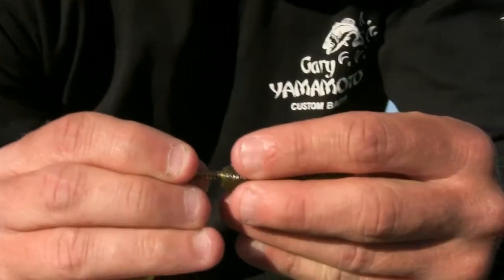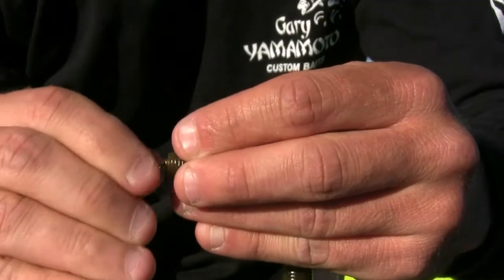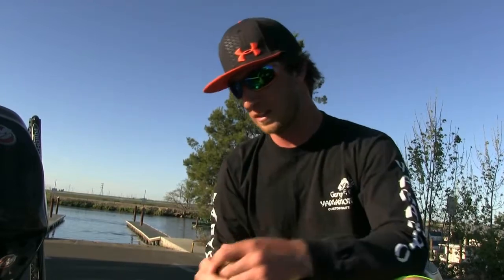One thing I like to do is take a wood screw and insert it into the head of the Senko. Here will be the tail, and here's the head where you traditionally rig the bait. I like to screw the wood screw in. The reason I don't go with a nail weight is that the screw actually grips the bait and doesn't sling out when you're making skip casts. So I'll go with a number six wood screw, three-quarter to one inch long, and put it into the head of the Senko.